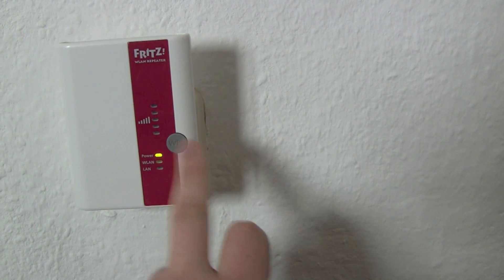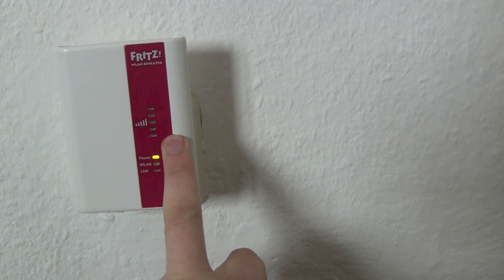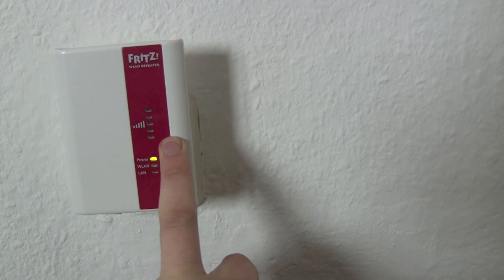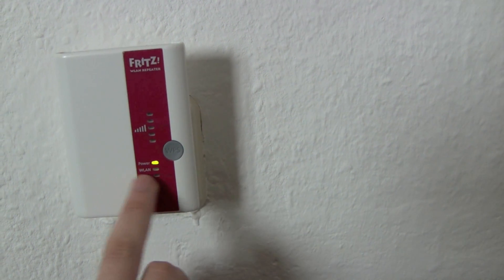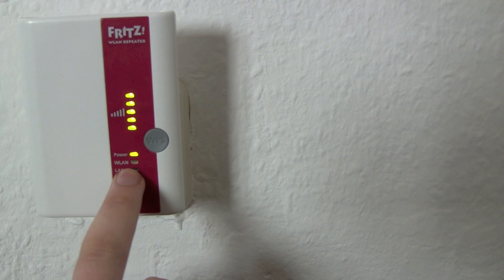And now we push the WPS button for six seconds — one, two, three, four, five, six, seven, eight. Okay, this is what we want. We want the Wi-Fi LED to start blinking.